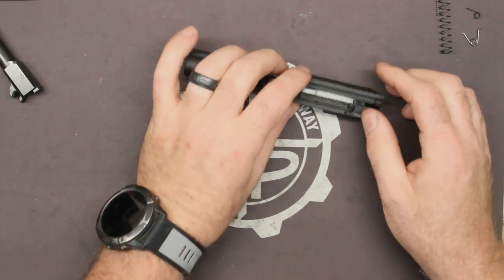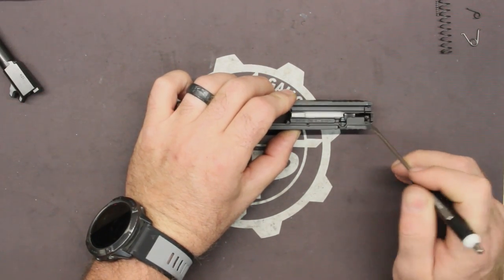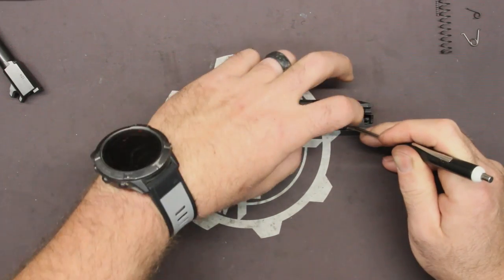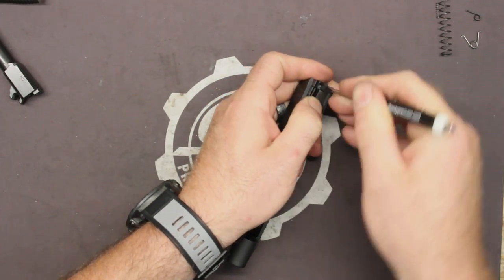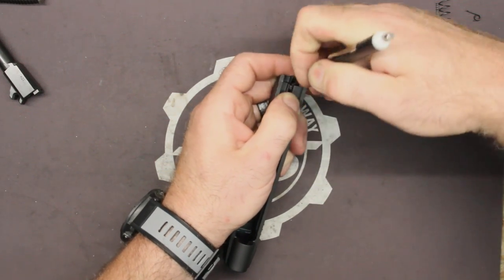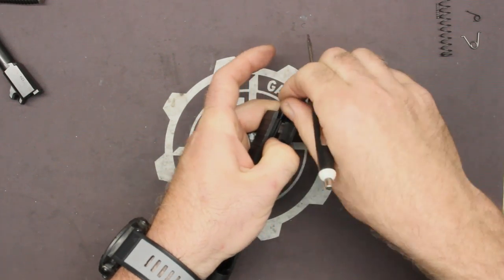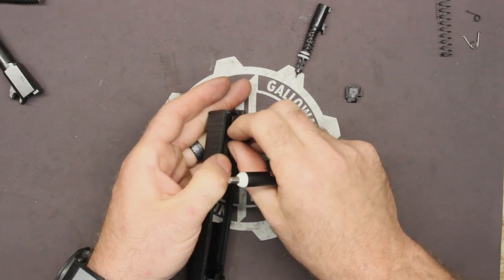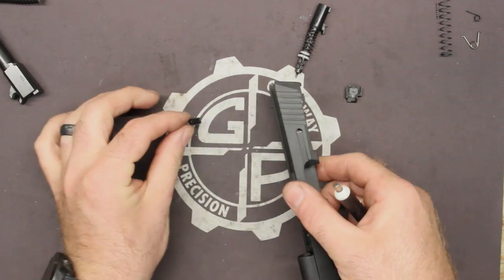Field strip it. These newer ones have got this oddball setup. I don't know why they've done it that way but it's just how they've done it. If you take and roll this a little bit you can kind of get a little traction on it. Compress it down in there and it'll come right out. It's not as easy as the old style or the Glock that the old style is modeled after, but you can get it apart with a little fighting.